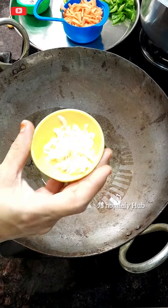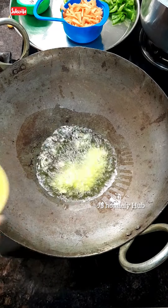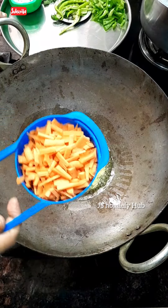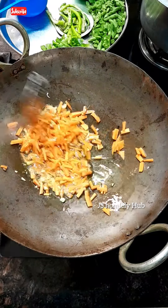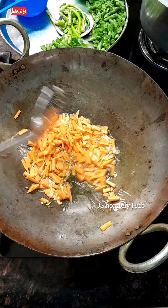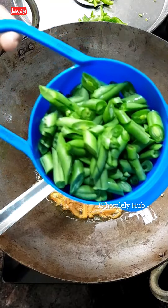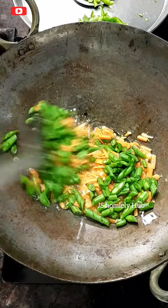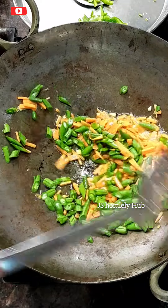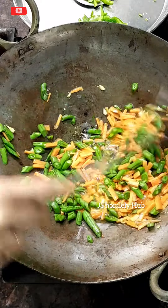First, heat a kadai and add oil. Friends, to reduce spiciness in this recipe — it tastes really good. Chop and add 2 tablespoons of garlic, saute lightly. Then add carrot and beans, saute lightly.